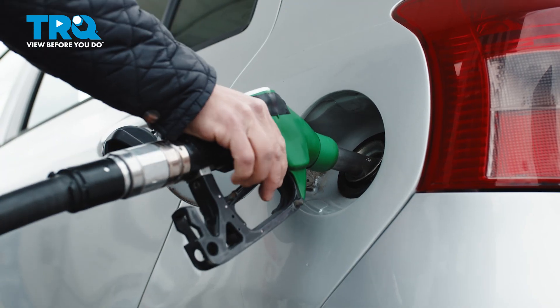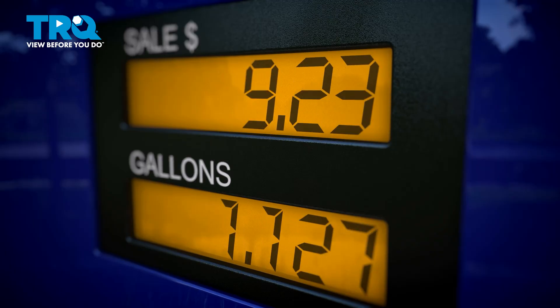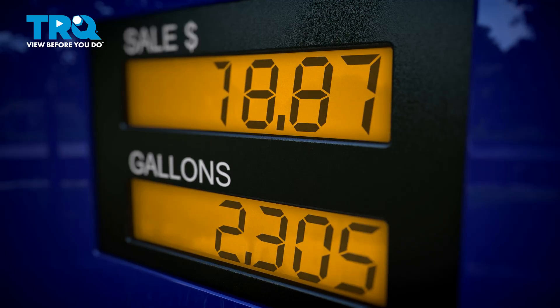Greetings viewers, Eric the Car Guy here with TRQ where you can view before you do. Do you have a problem when you try to fill your vehicle up at the pump and it just keeps clicking off and gas won't go in? Keep watching, I'm going to show you how to fix that.